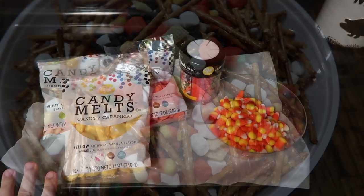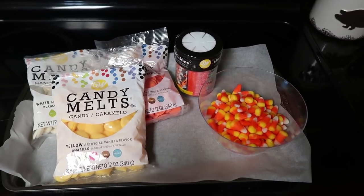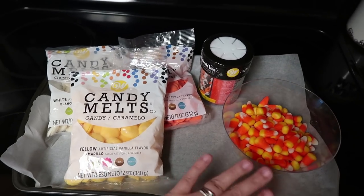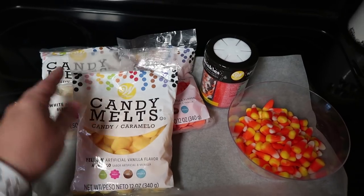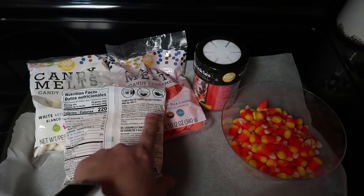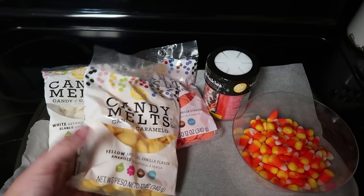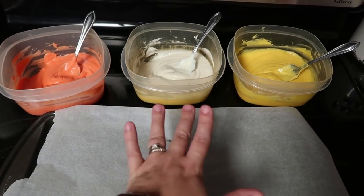Next up is candy corn bark, and all of these recipes are so versatile — you really just use whatever you have on hand. I've got three bags of candy melts; I'm definitely going with the candy corn colors here — white, yellow, and orange. First up, I am just going to melt these according to the bag. The bag says pop them in the microwave on defrost for a minute, stir it, and then keep going in 30-second intervals until melted. All of my candy melts are melted — this took probably about eight minutes doing them individually in the microwave.